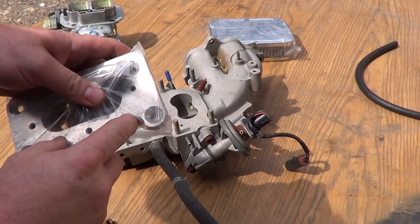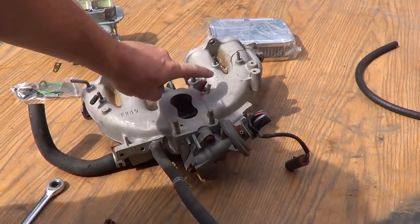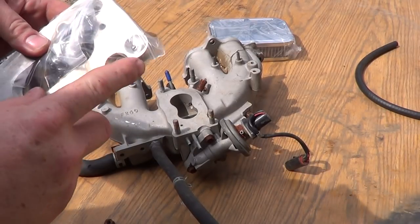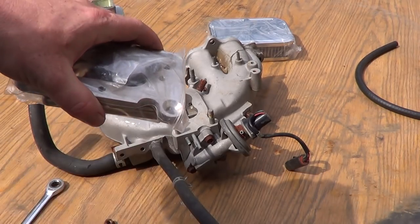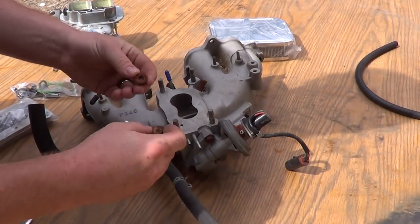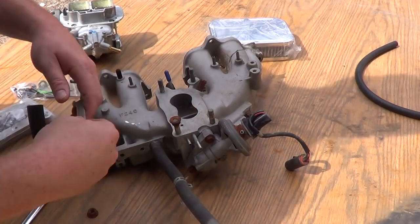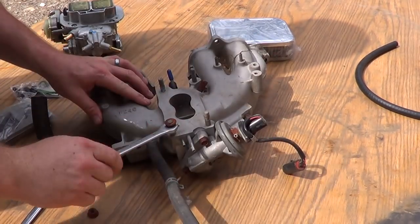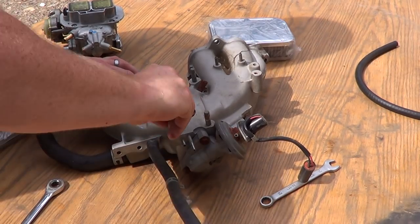I'm going to show you a mod that they messed up right here — they cut it wrong on every one I've ever put on. So I'm going to show you how to make that work. Easiest way to remove these: get your two nuts. That's what you need — two nuts. You screw one on there upside down, then put the other one on the other way.